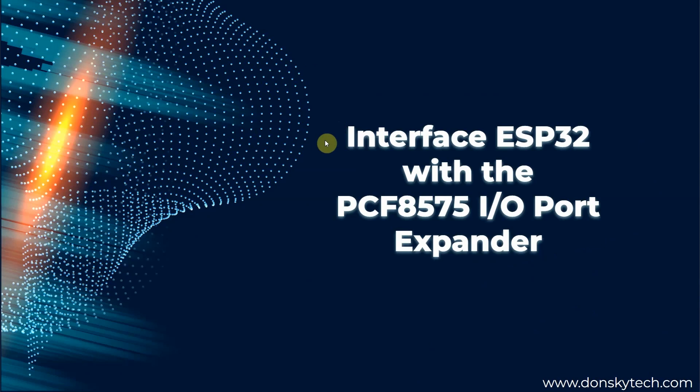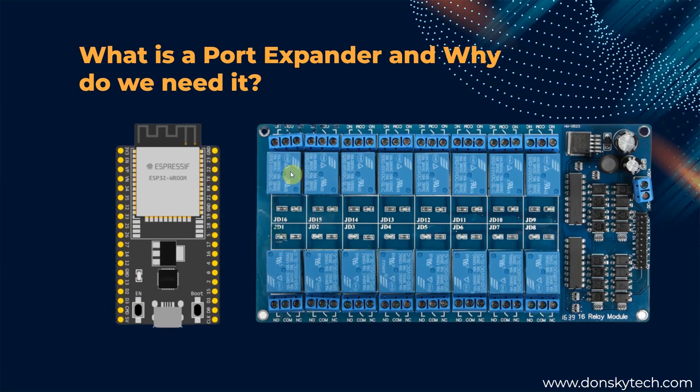Hi! Welcome to Don's Key Tech! In this video, I am going to be explaining how you can interface your ESP32 microcontroller with the PCF8575 IO port expander. So what is a port expander and why do we need to learn about it?